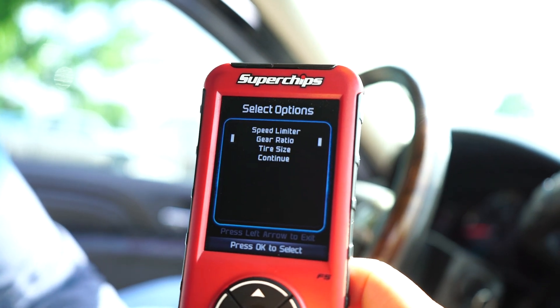The Flashpack Tuner from Superchips is value-oriented and backed up by a two-year powertrain warranty, which tells you Superchips stands behind their product. To find out which Flashpack F5 Tuner is right for you, go to superchips.com.